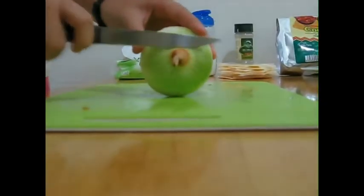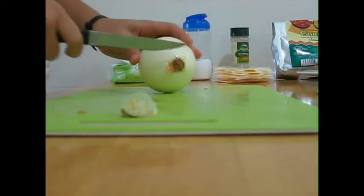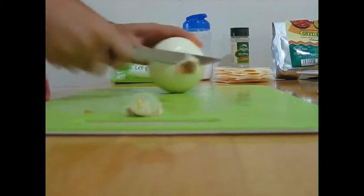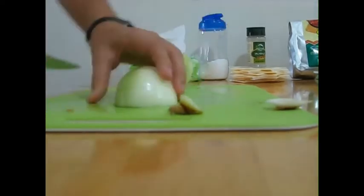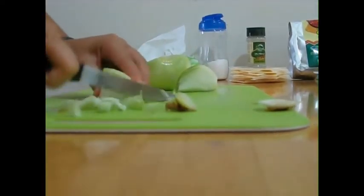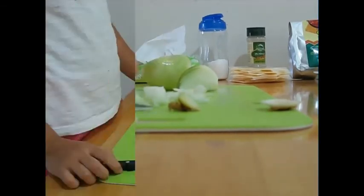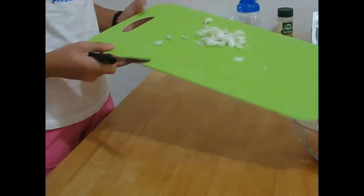Cut the onion. Dice the onion the similar way you diced the tomato. Once you're done dicing the onions, put it in the bowl with the diced tomatoes.